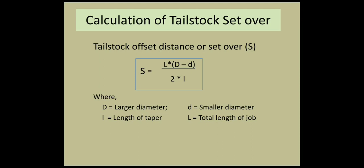Now, let us look at the calculation of tailstock set over. The tailstock set over distance formula is: S is equal to L into (D minus d) divided by 2 into l. Here, D is the larger diameter, d is the smaller diameter, and l is the length of the taper.